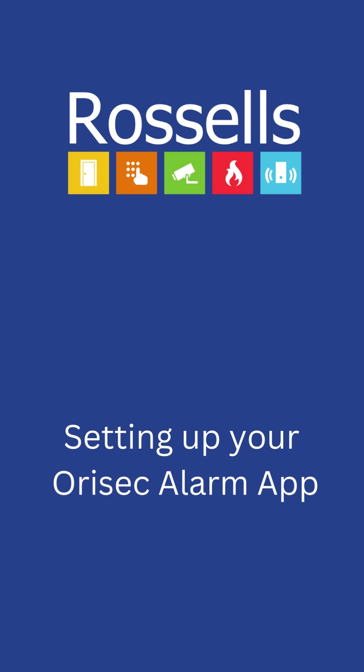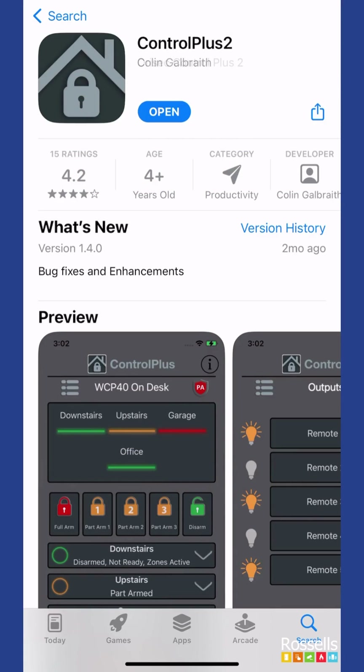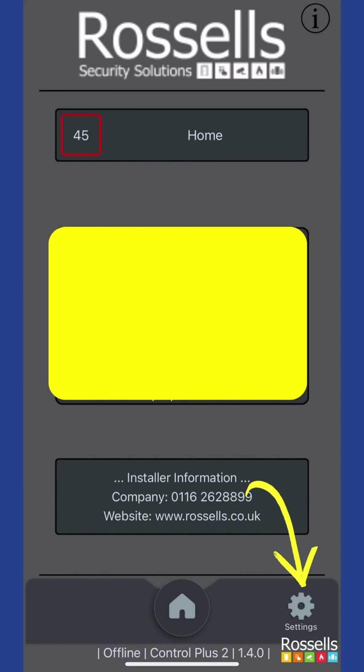We're going to show you how to set up your Orasek alarm app. Go to your relevant app store, then search and install the Control Plus 2 app. Open the app and tap the settings icon in the bottom right-hand corner.